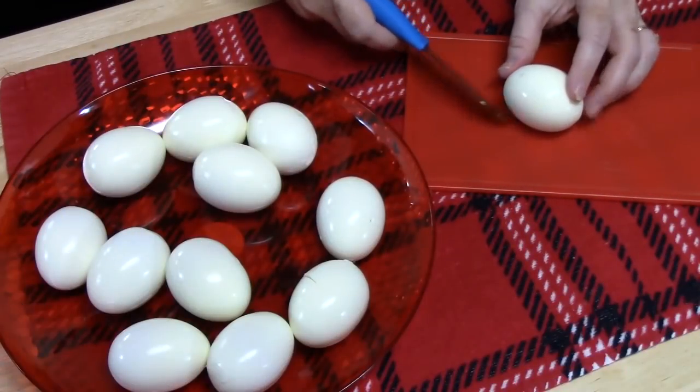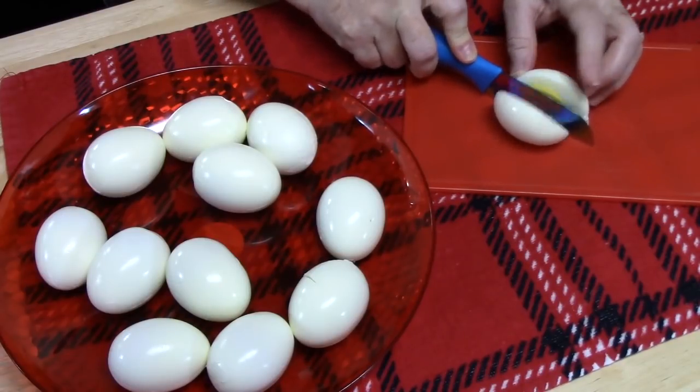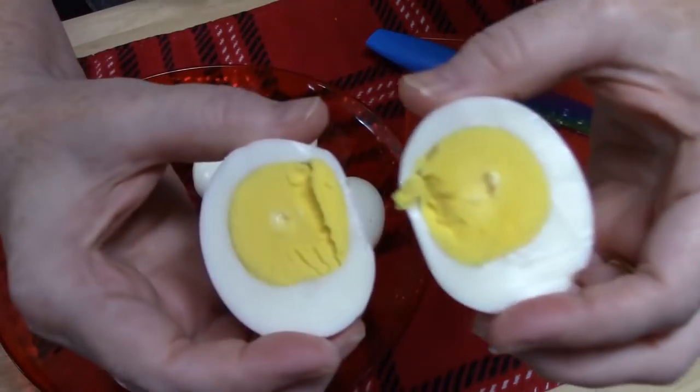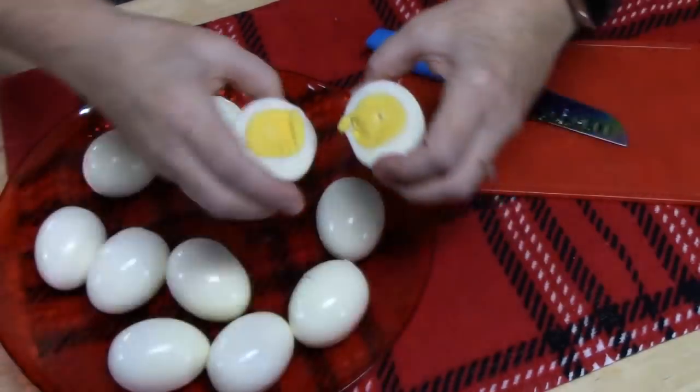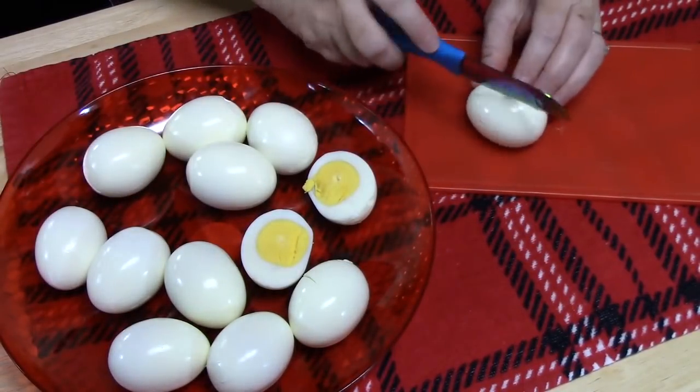You're going to take your egg and cut it lengthwise down the center. I want you to see the inside of that egg — perfect. I'm just going to place these back on my plate and get all the rest of these cut.